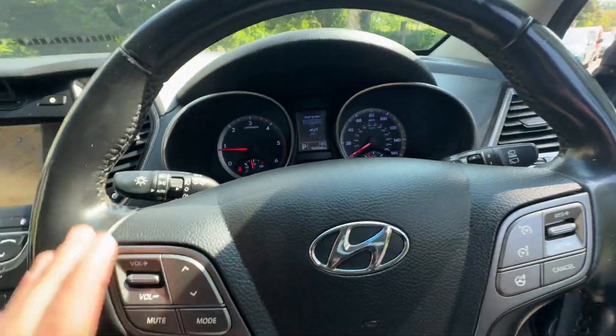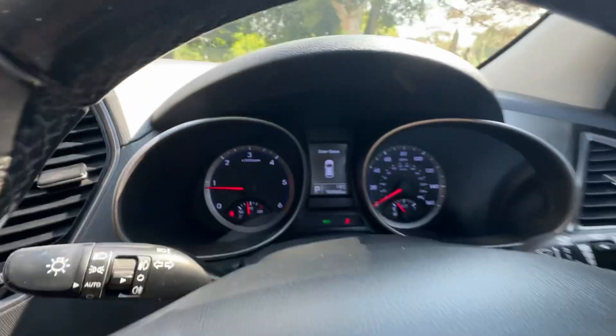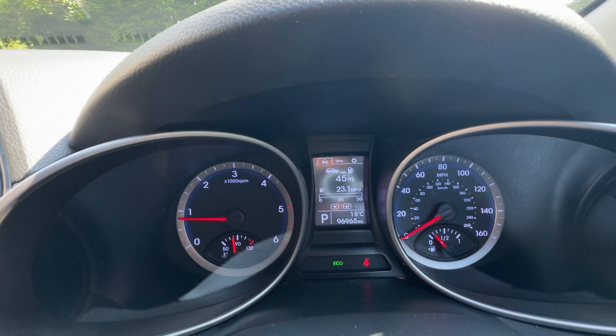You've got your menu controls for your main display, volume, mode, and Bluetooth as well. So it's got all of the bits and bobs it needs. There's the mileage — 96,965 miles.